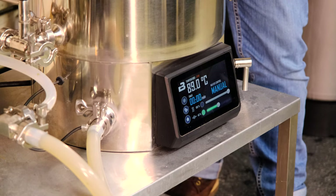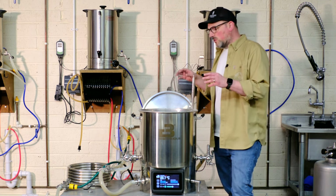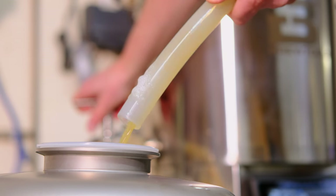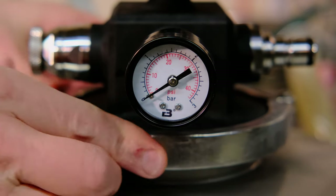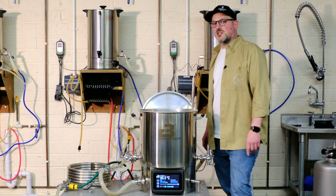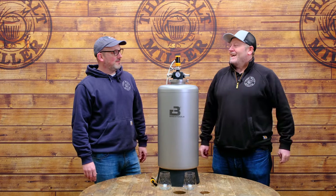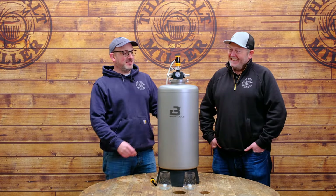We've hooked up the counterflow chiller and set it going to bring the wort temperature down, recirculating back into the kettle. Once we're down to around 15°C, I'll transfer the wort into the Mini Uni, pitch the Einstein yeast from WHC, and because this is a grain-to-glass video, stick around — after fermentation we'll be tasting the beer to see how we've got on.